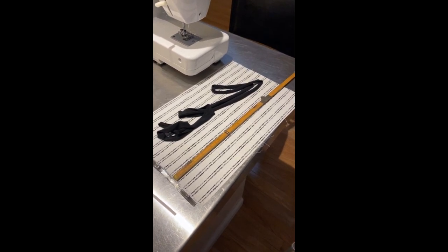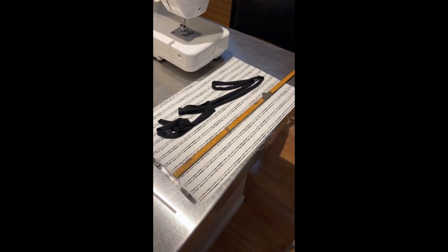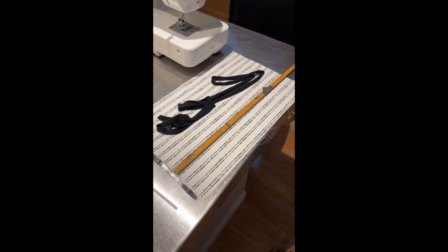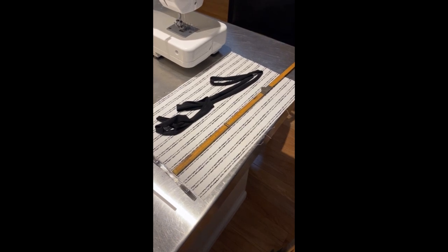There is a strip of jersey — you could use elastic, about 30 inches long. You could use something that isn't stretchy, but stretchy is better.